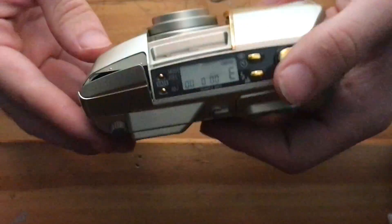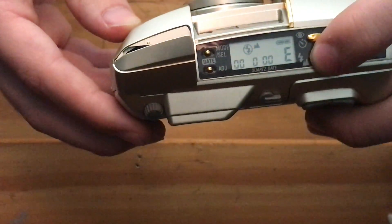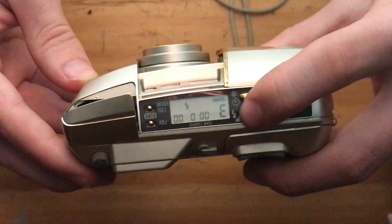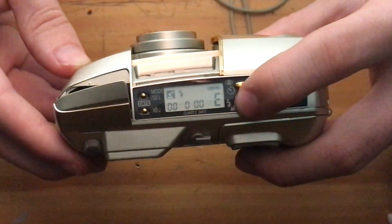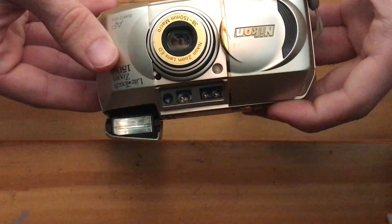Let's go to the different flash modes now, which is activated with this button down here. We have no flash for landscape, no flash, flash always firing. That's a delayed flash for portrait. You can see that the flash fired and the lens shutter delayed a little bit.